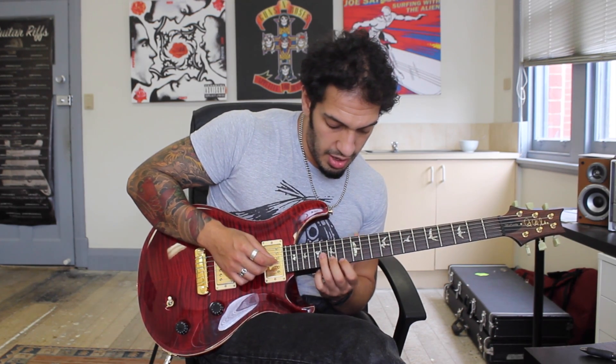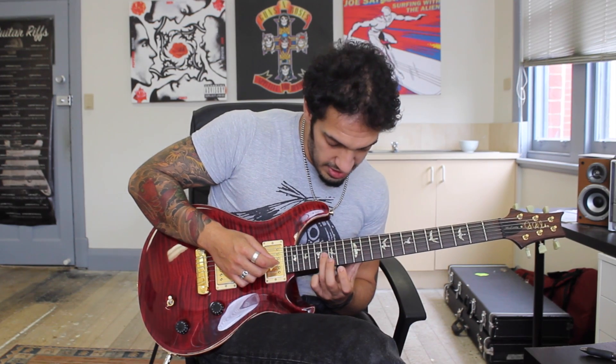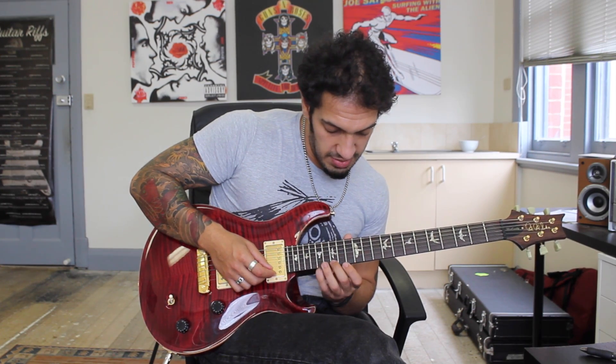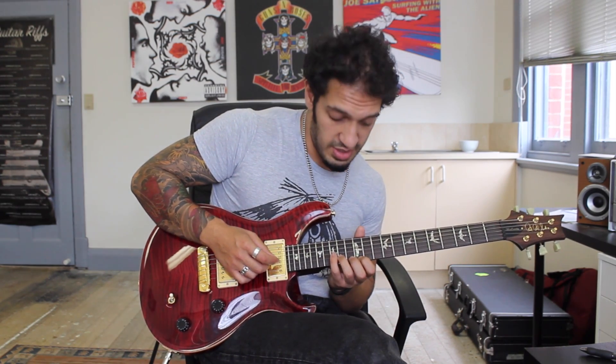Then from there I do a high B minor. I'm playing 16 of the 3rd, 15 of the 2nd, 14 of the 1st. And then I go 17, 15, 14 on the 1st string. So let's do the C sharp diminished into the B minor.